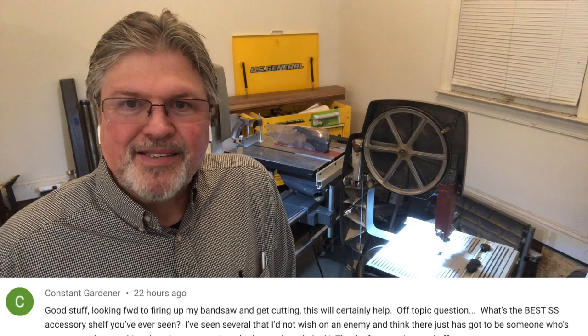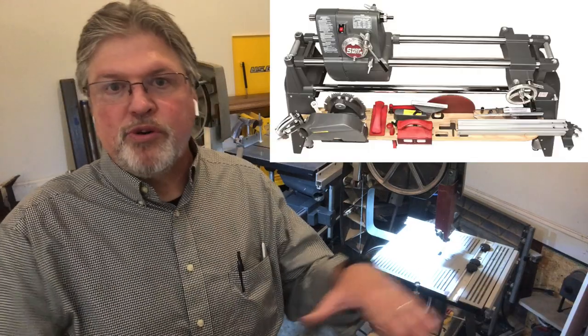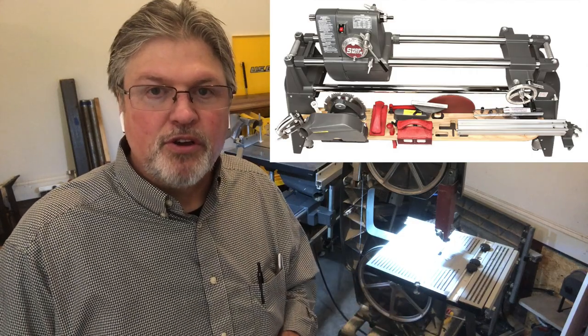Constant Gardener asked: what is the best accessory shelf design for the Shopsmith Mark 5? Years ago Shopsmith added a wooden shelf so their demonstrators at malls and trade shows could have all the standard accessories at their fingertips. They became so popular people started asking to buy them. One strange twist of fate — they're difficult to produce on your Mark 5 because it requires routing operations and through cuts you can't easily do with the standard Shopsmith tool. I'm working on a design myself since I don't like the homemade one on this saw, so we'll show that soon.